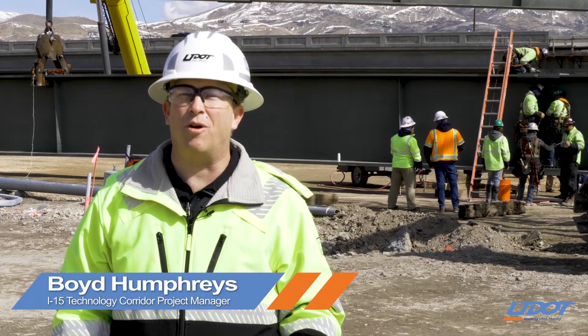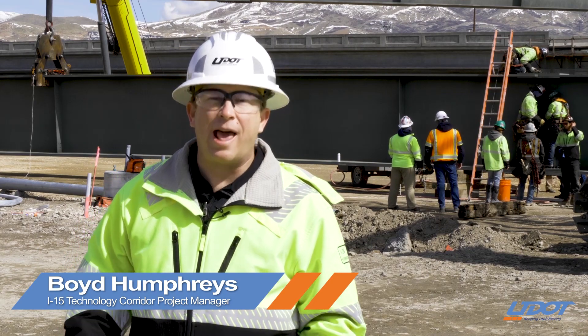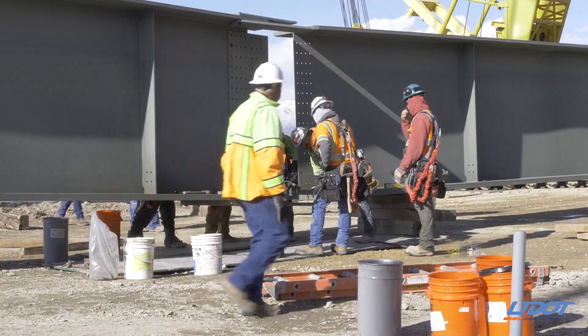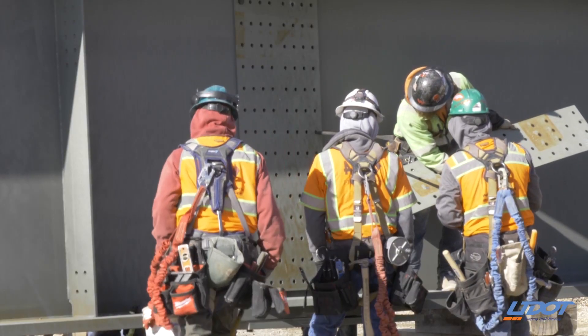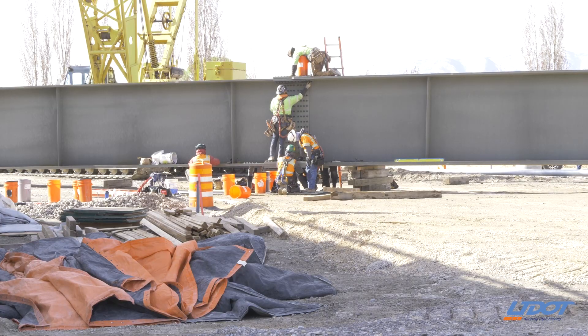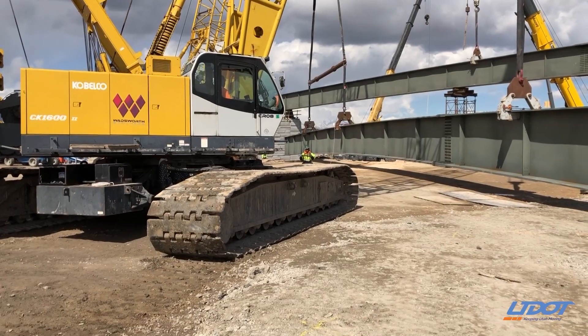We're here at the 2100 North I-15 interchange and today we're setting beams for the flyover ramp. A flyover ramp goes up and over the cross street instead of coming in at the same level as an intersection would.